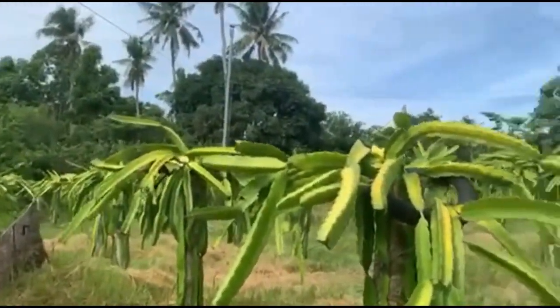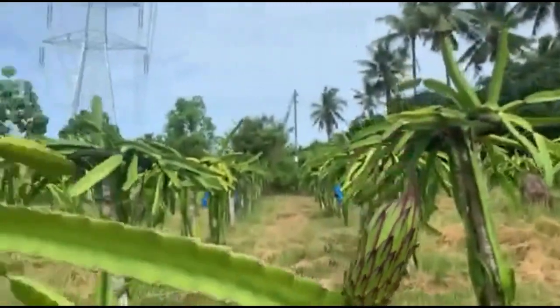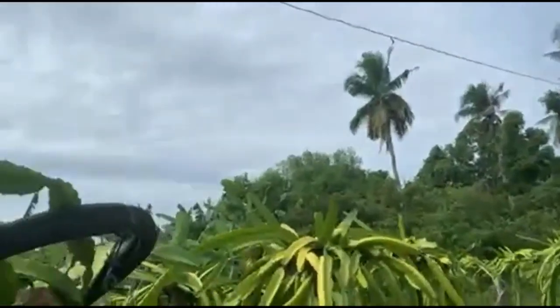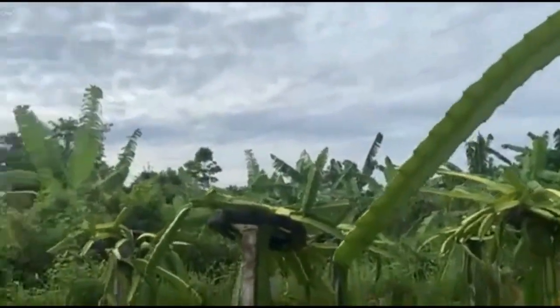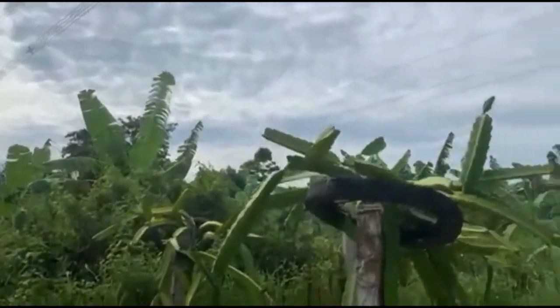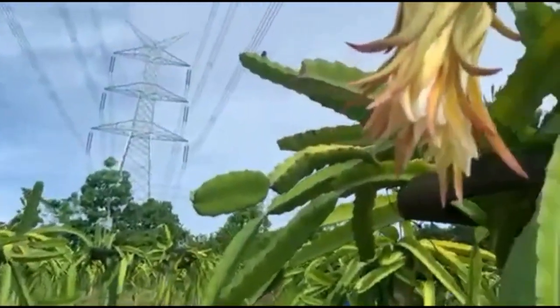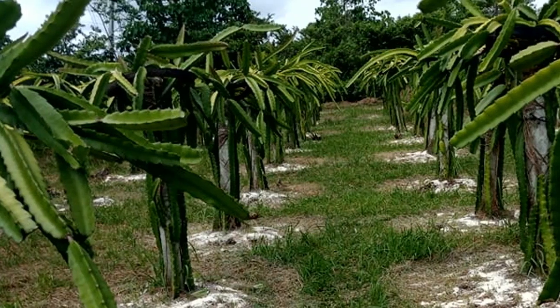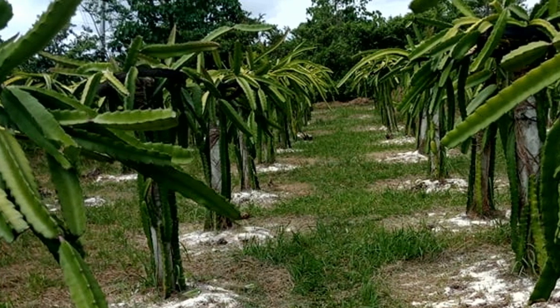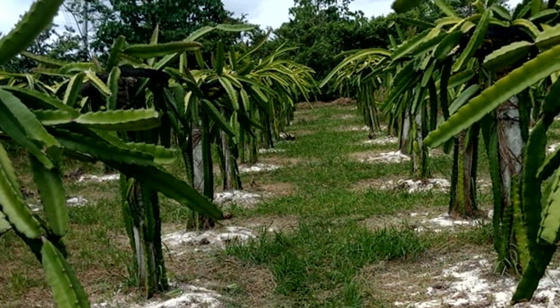Before you apply, make sure you know the type of soil you have in your garden or farm. The amount to apply depends on the type of soil. Clay soil resists changes in pH — this is called buffering. More lime is needed to change the pH in soil with high clay content than in soil with little clay, such as coarse sandy soil.